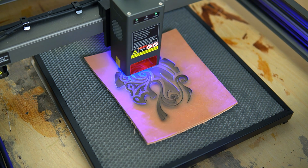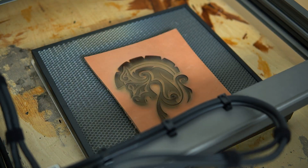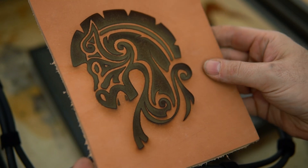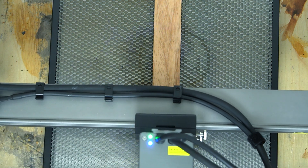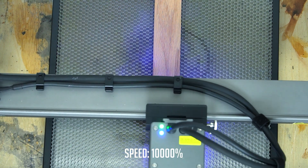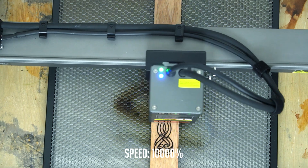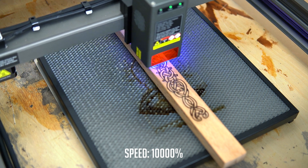Creality is really pushing the 22-watt power of this laser, which is awesome. It can also operate at incredibly fast speeds, up to 25,000 millimeters a minute, which is like 1,000 inches a minute. As far as materials go, it can engrave leather and wood, like I've shown here, but it can also do stainless steel, acrylic, other metals, craft paper, just to name a few.